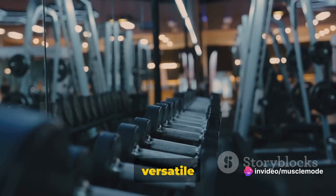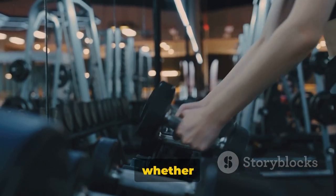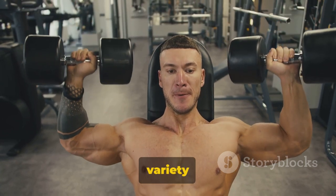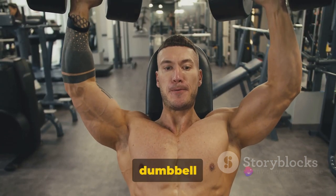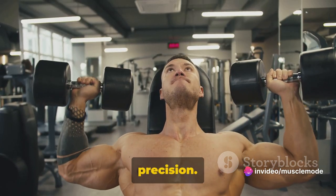Dumbbell rows are a versatile exercise that can be easily incorporated into any workout routine. Whether you're looking to build muscle, improve your posture, or just add some variety to your workouts, give dumbbell rows a try. Remember, quality over quantity — execute each rep with precision.